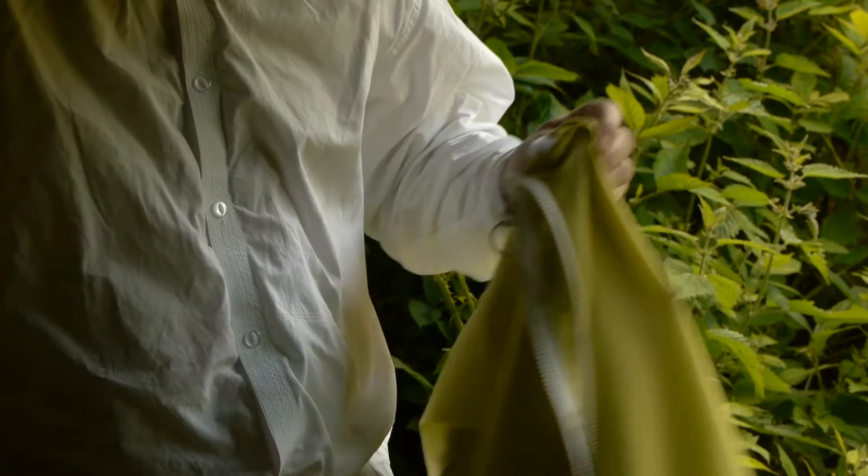This is the Countryman waist-length smock. It's ideal for the beginner. Make sure the all-round zip is pulled closed. The hood can be thrown back and comes right off for easy washing. The cuffs are elasticated with thumb loops.